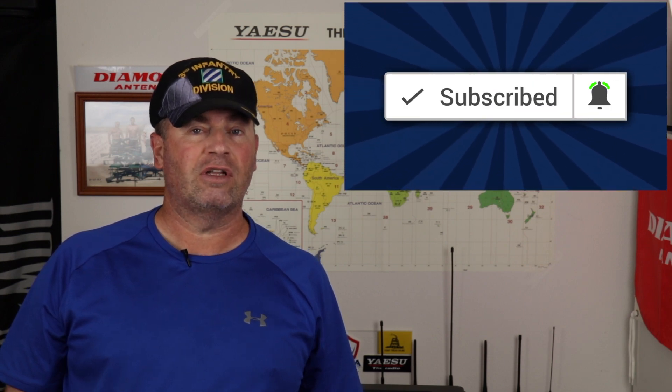Welcome back, or welcome to the channel if this is your first time here. Please do me a favor and click the like, and don't forget to subscribe and click on the bell so you'll be notified each time I upload a video.